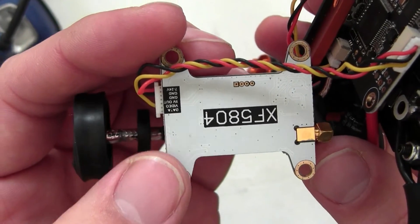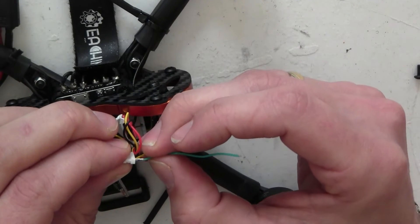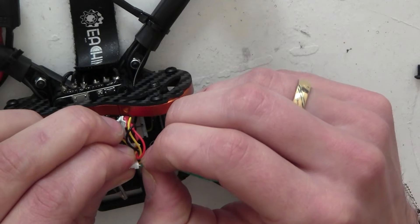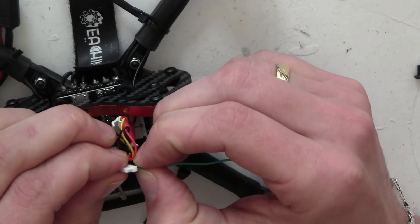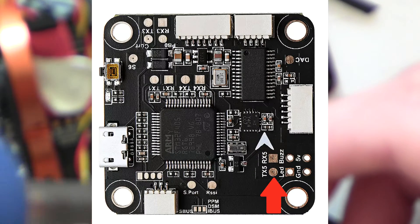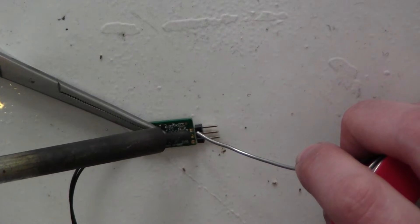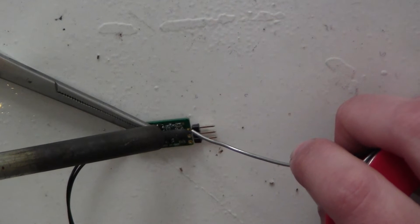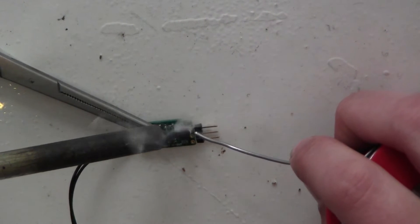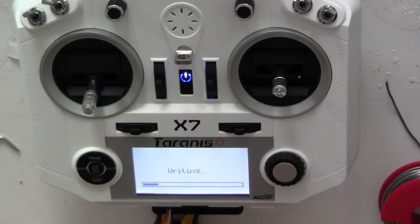On the VTX we see an empty space on the plug labeled data — we will use this for smart audio and connect our wire here. This wire does not come with the kit, so you need to source it yourself. We will solder the other end to the TX5 on the flight controller. Now is a good time to prepare the receiver as well. I am using the black connector on this build but it takes quite a lot of space, so I recommend you snip it off and direct-solder it to your receiver. This is all the soldering done, so now we will continue installing the flight controller.